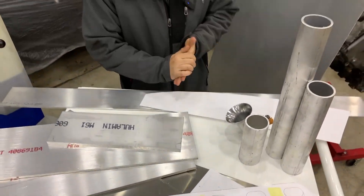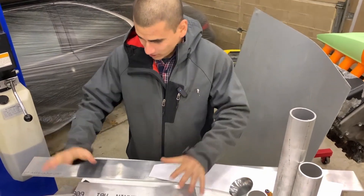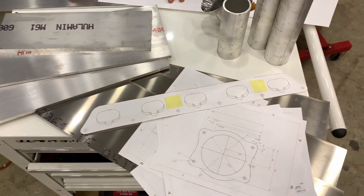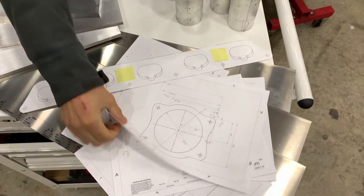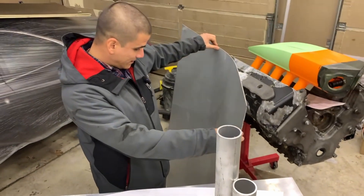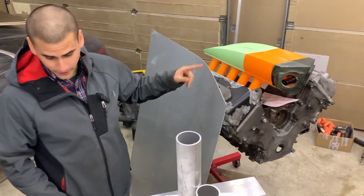So today what we're going to do is start machining the parts for the intake. We have all our aluminum laid out here — various thicknesses for all the different parts. We've printed our drawings. We have this full-size sheet of aluminum which we're going to use for the sides and the top.